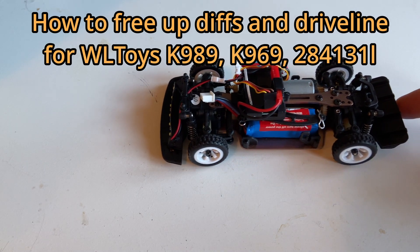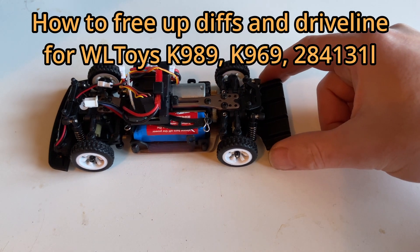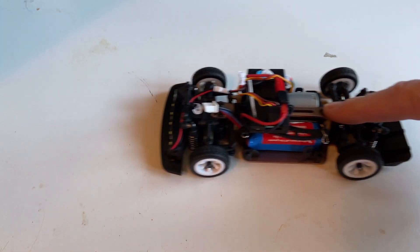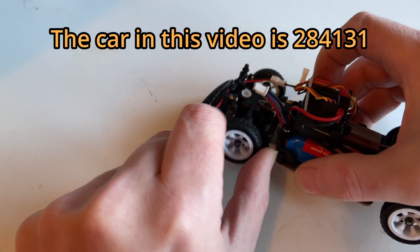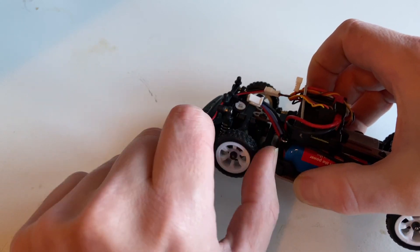The wheels are really tight. See when I push it, it doesn't turn. I need to squeeze it a little before it starts running. So the wheels are like stuck — somehow it needs to be freed up.